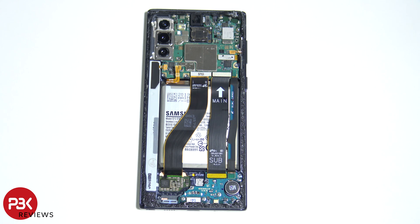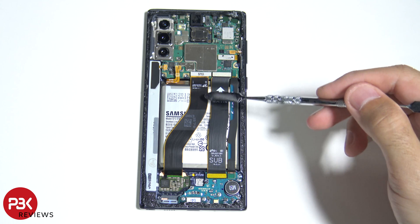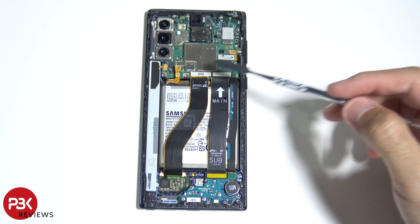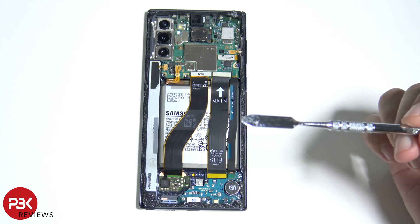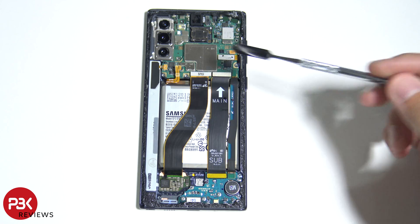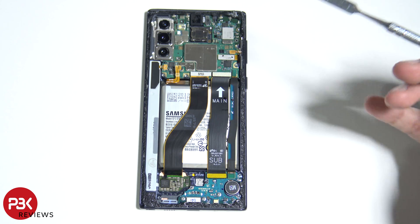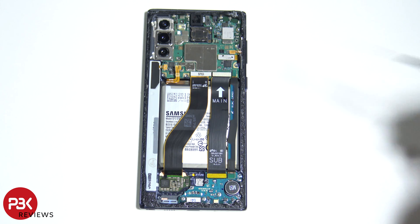If you're ever planning on doing a screen replacement on the Note 10, the cable right here attaches to the main board and leads to the screen. Basically, you just have to remove the top and bottom plastic, disconnect the battery cable, remove the wireless charging pad, then disconnect the cable, heat up the screen from the front, pry it off the frame, and apply your new screen with new adhesive — reversing the whole process. You don't really have to remove the main board, charger port, or anything like that.